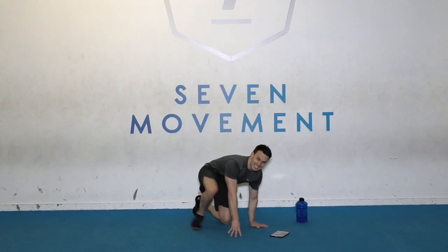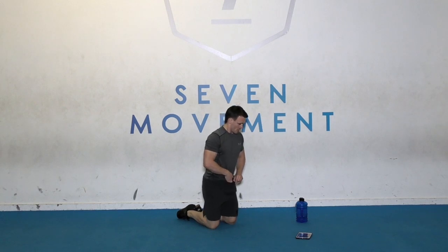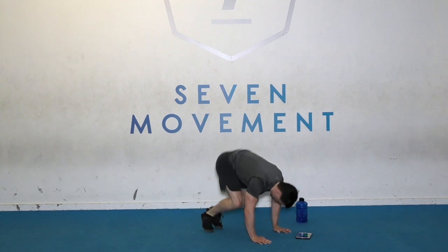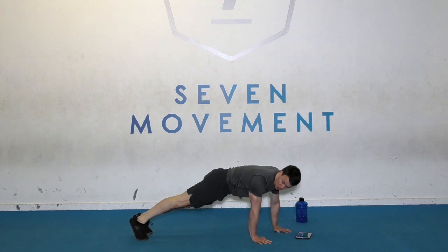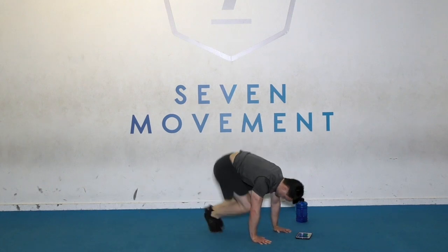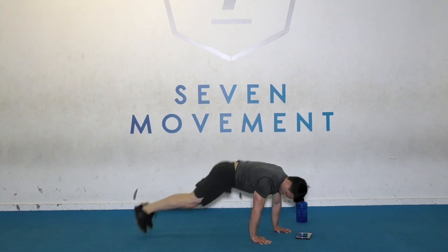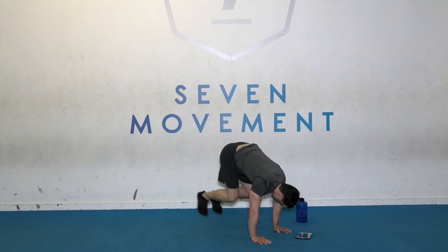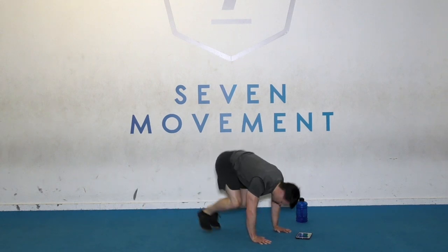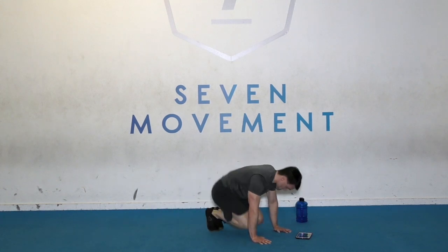Come down to the floor. It's a diagonal squat thruster. Here we go. Jump in and then out. Kick it out. Stretch out the legs. Time.